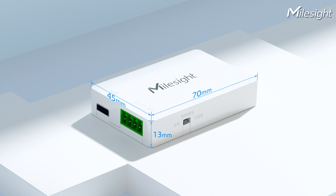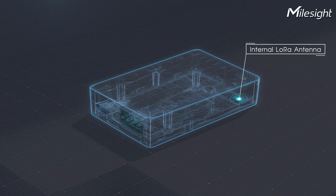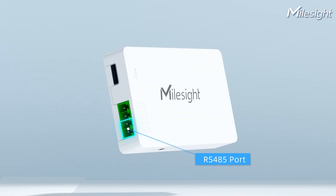UC100 is a dainty device but has powerful features. It equips internal alarm antennas for data transmission and a watchdog to recover from malfunctions, an LED to indicate device status, and an RS485 port to connect with Modbus devices for data collection and device control.